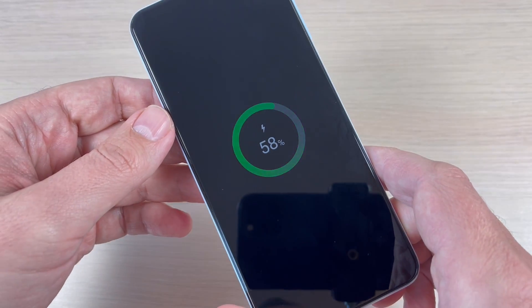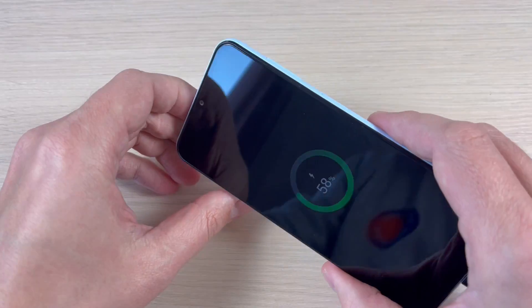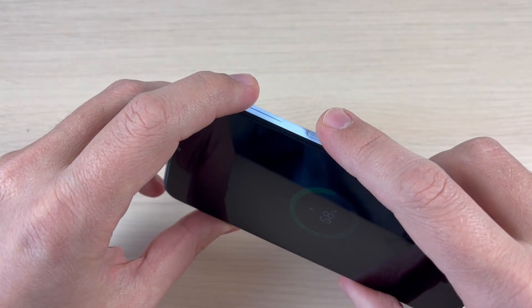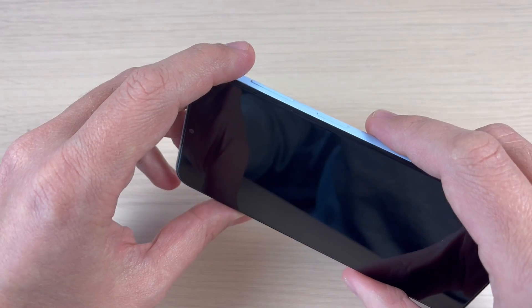Now I will connect this part to my phone. As you can see my phone is charging. To do a hard reset you need to push and hold the volume up button and the power button at the same time until you see the Samsung logo on your screen.